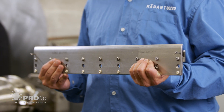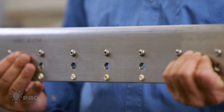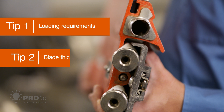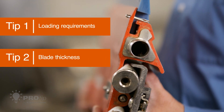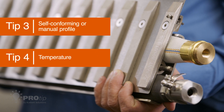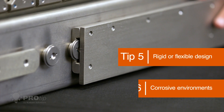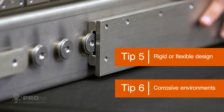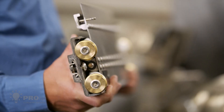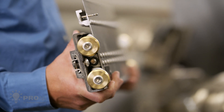A doctor blade holder needs to match the application. Key application conditions include the load requirement, blade thickness, self-conforming or manual profile, temperature, rigid or flexible design, corrosive environments, and ease of maintenance.